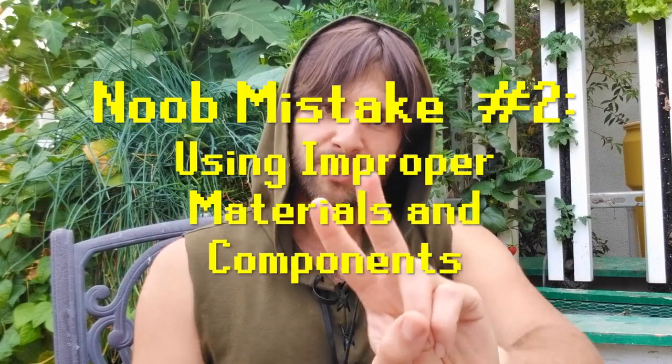Noob mistake number two: using improper materials when building your system. This is such an easy mistake to make that can result in headache after headache. I know it may be tempting to cheap out on materials, especially if you are building a system on a budget, but a decision like that will cost you in the long run. Fish are sensitive creatures that are very easily injured or killed by contaminants in the water. If the materials you're using are not entirely fish safe, you can find that your fish are dying left and right for no apparent reason, and correcting a contamination issue like that could mean lots of troubleshooting and even ripping your system apart.